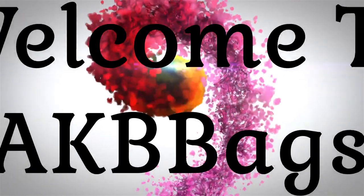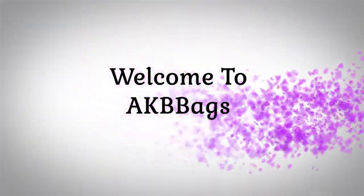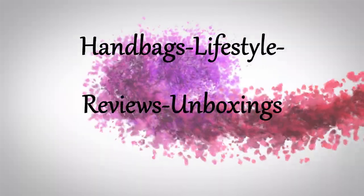I have part two of my Coach shopping unbagging, so if you want to know what the other handbag I got from Coach is, then stay tuned. Hi, my name is Andrea. Welcome to my channel, or welcome back. If you're new here, I really love handbags, and I'm not going to lie about it. If you love handbags, go ahead and hit the subscribe, comment down below, and hit the like.